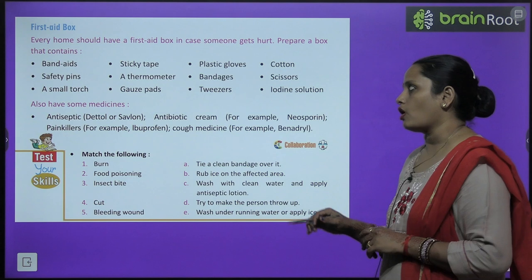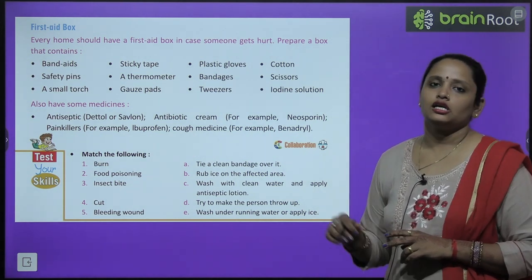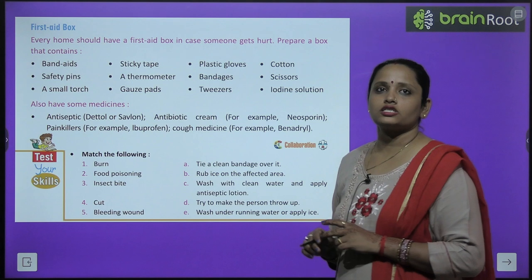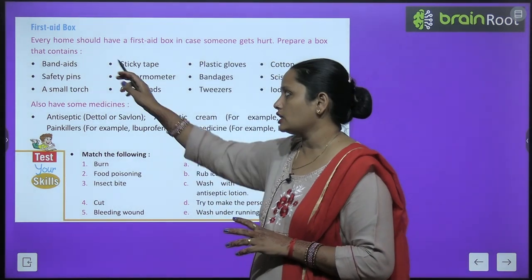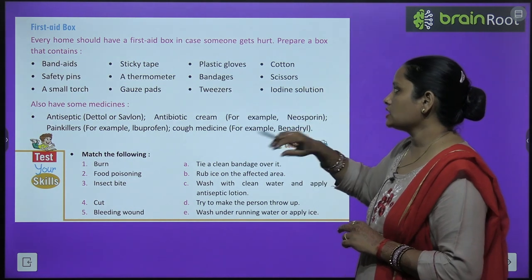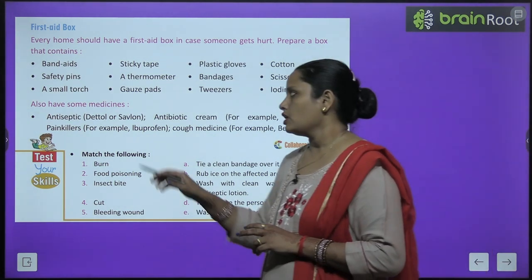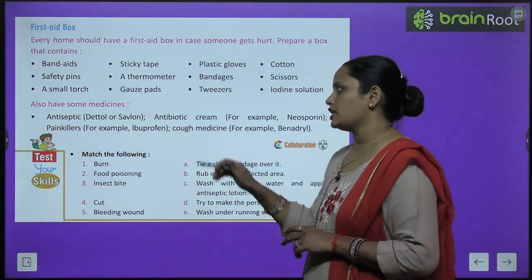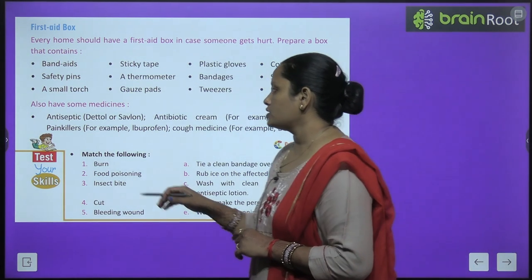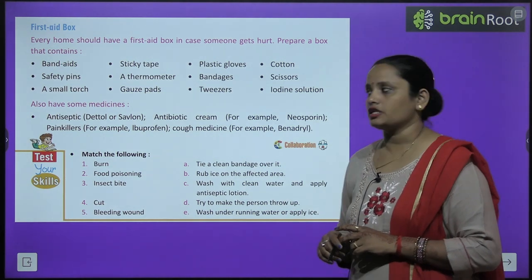Every home should have a first aid box. It should contain bandages, safety pins, a small torch, sticky tape, a thermometer, gauze pads, plastic gloves, tweezers, cotton, scissors, and iodine solution. Also keep medicines such as an antiseptic like Dettol or Savlon, antibiotic cream like Neosporin, a painkiller like Brufen, and a cough medicine.